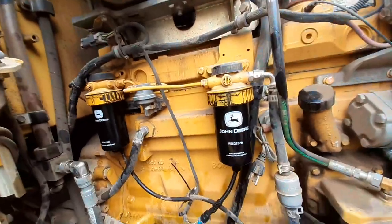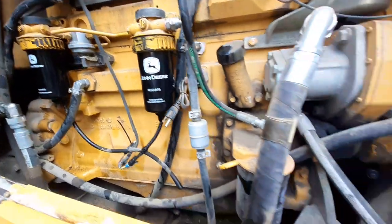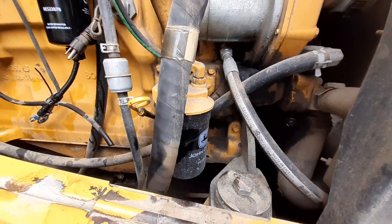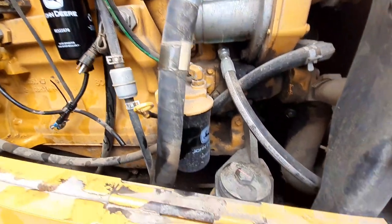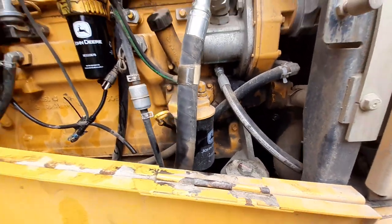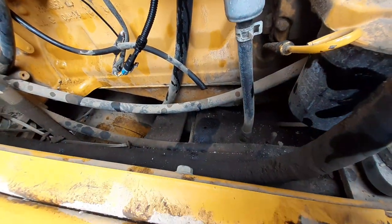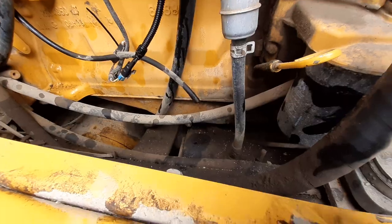There go both filters back on there. Now the really tough part sometimes is getting the oil filter off with the hydraulic hose right there in the way. Then we have to reach all the way down there to open up the valve to let the oil drain.